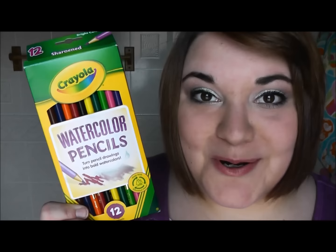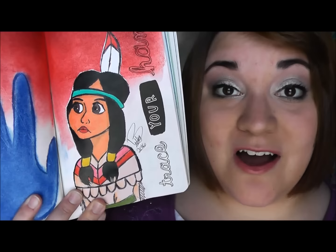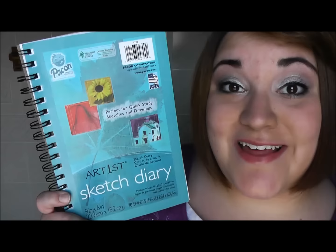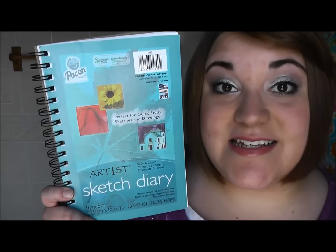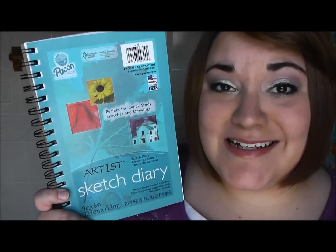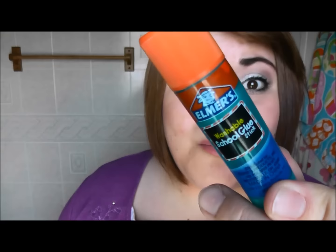So instead of drawing directly in your reckless journal, it's a lot better to draw on sketch paper and then glue the drawing into the book. I drew her on a piece of sketch paper, cut her out, and glued her in. I use a smaller sketchbook that is actually the size of a reckless journal so I won't accidentally draw the picture too large. After cutting them out, I glue them in with Elmer's glue sticks, because liquid glue tends to bubble and cause your pages to crease.